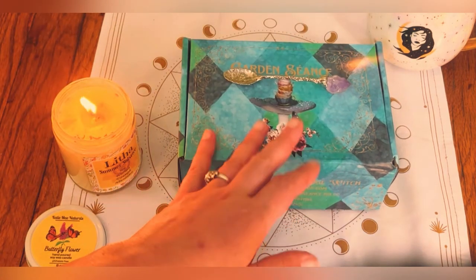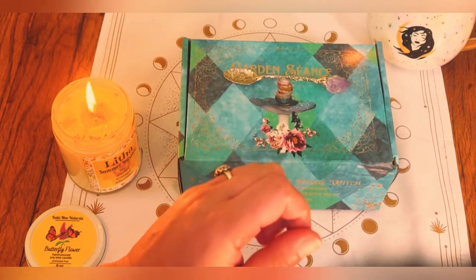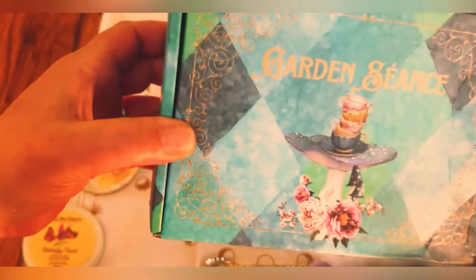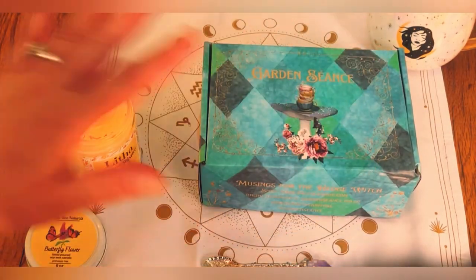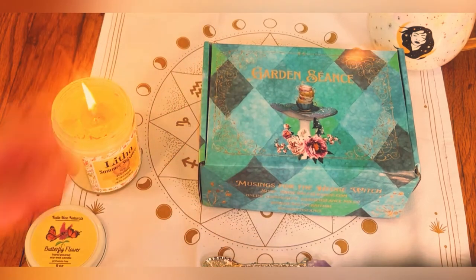Let's get this video started because I have a brand new box from Magical Folk. This is called Garden Seance. I have quite a few videos with them already. Her name is Candace — she does the Folklore boxes and also the Shadow Path of the Divine boxes. I've done a couple of those unboxing videos and they're really, really beautiful.